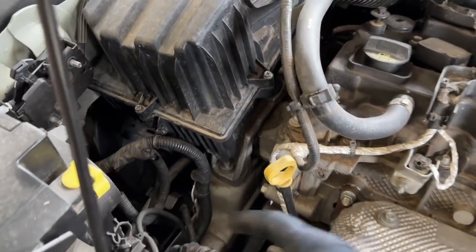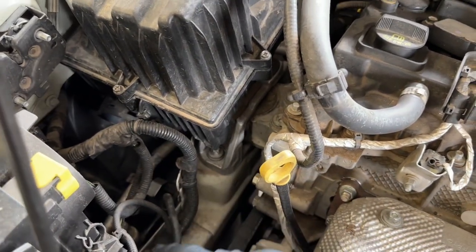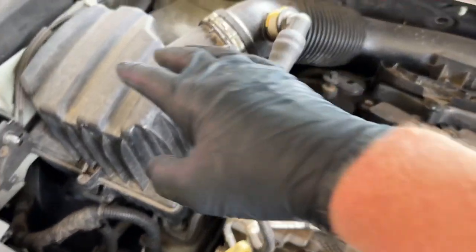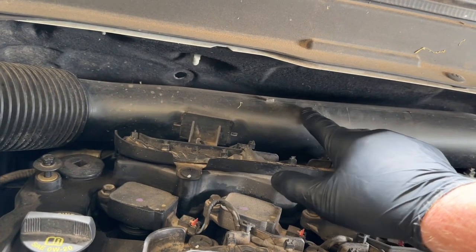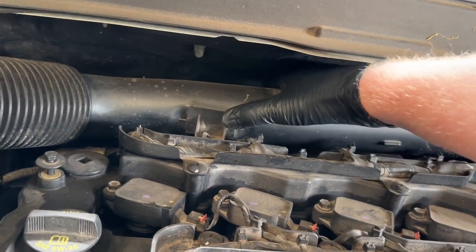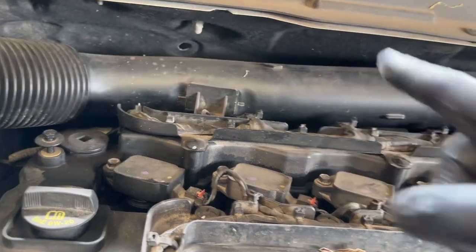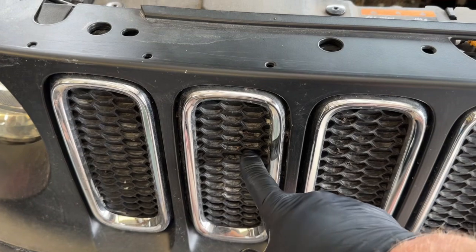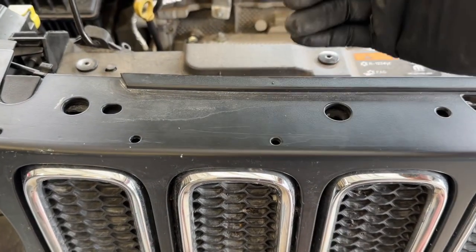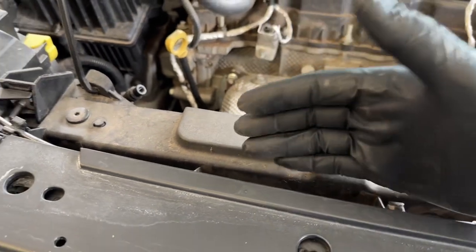Now that you've evacuated your system and removed all the refrigerant, we can go ahead and remove your airbox and cold air intake. Right directly behind the cold air intake is where your first connection point will be for the AC line. The second connection is on your condenser, which is right behind the grill and in front of the radiator.